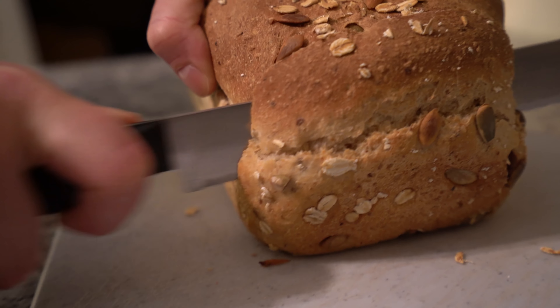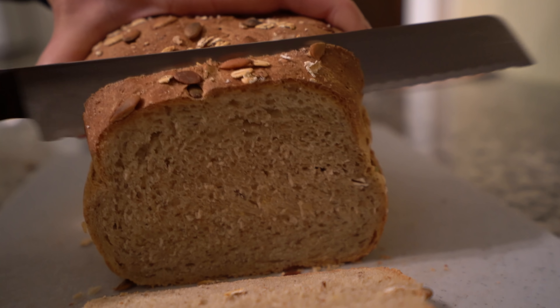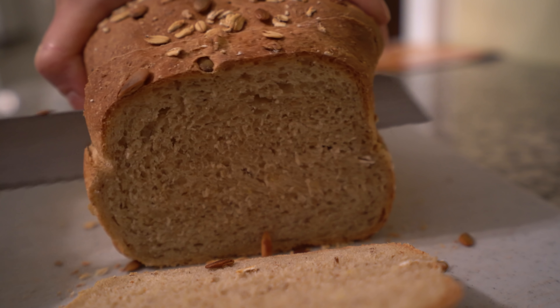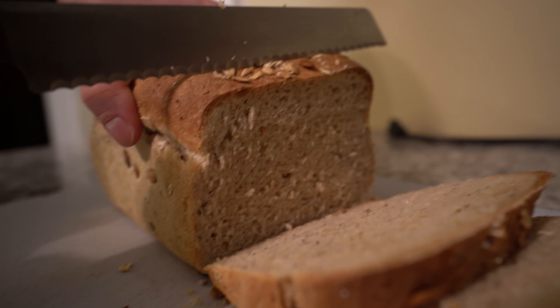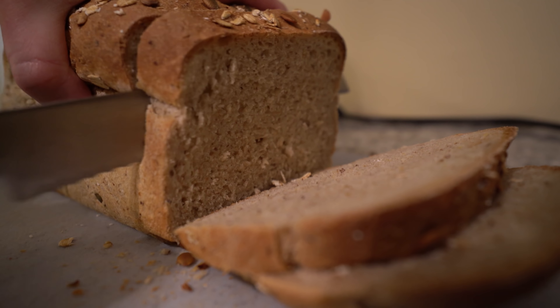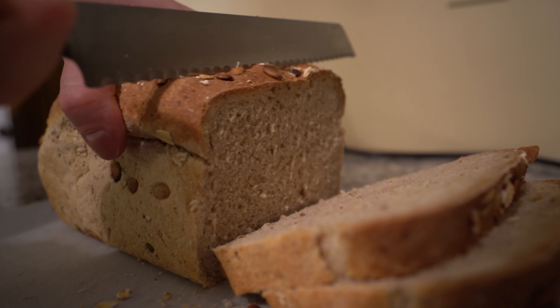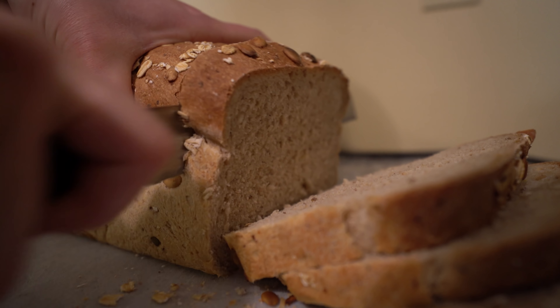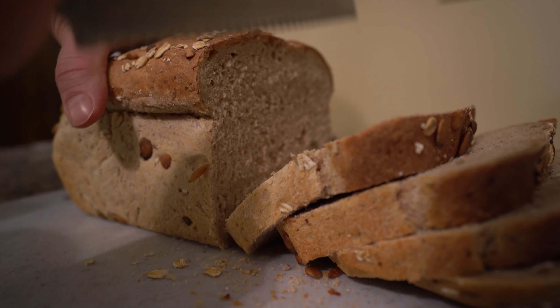The plan was for us to eat the bread tomorrow, but Kara said she was too hungry and just wanted to do some now. Well, we have two loaves — why are we just going to sit here and stare at two loaves of bread? The plan is to bring some in for people to try tomorrow, but I figured people like videos of bread being cut, so I'll just shut up and let the sound of bread being cut do the talking. I'll cut the whole thing.